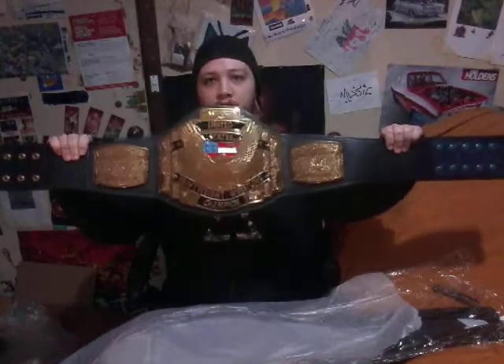And like as always, I'll let you see it before I do, like in every video. And three, two, one — the WCW United States Championship.